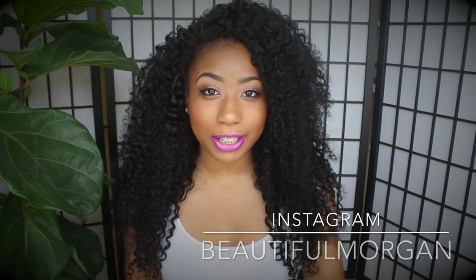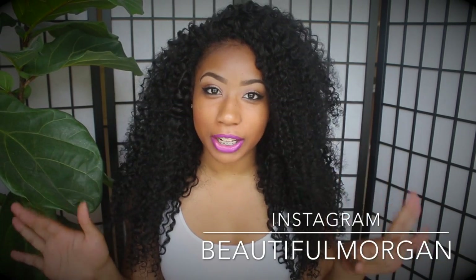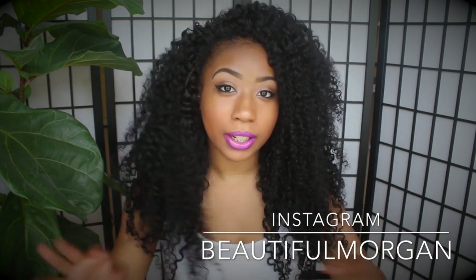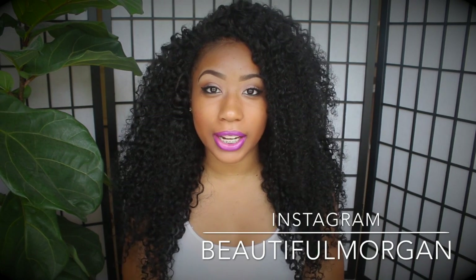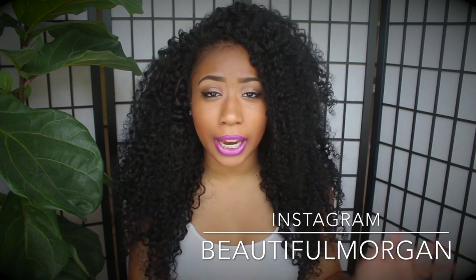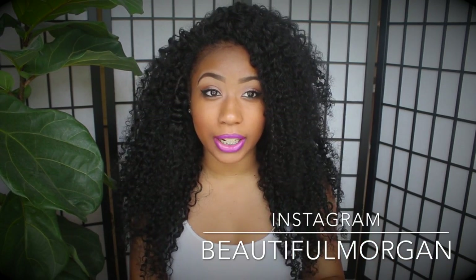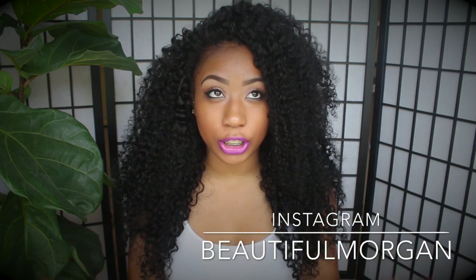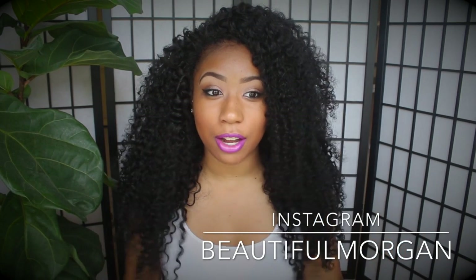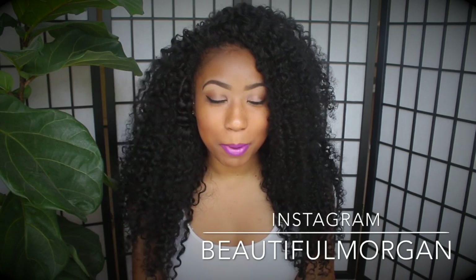Hey YouTube, it's me Morgan and this video is about my new hair. It is very big and full hair and it's from Sheena's Hair Emporium. It's part of a new line or new texture she came out with — it's fairly new. It is the virgin Indian kinky curly, and this is what's in my head right now. I've only had kinky curly hair one time ever before.